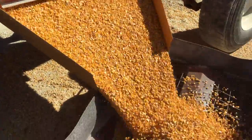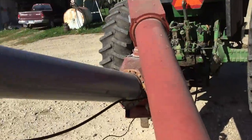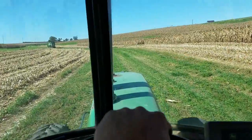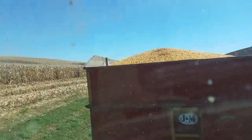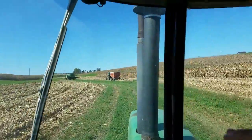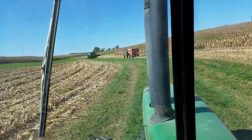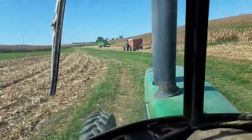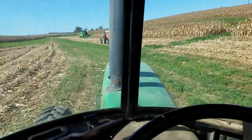Ahead of the farm now. Pulling in the third load. What we do is just leave that one hooked up to that wagon and this one hooked up to this wagon. Once you get to the field, just hop in a different tractor — pretty easy.